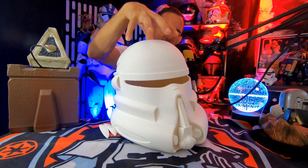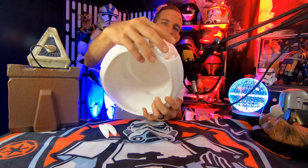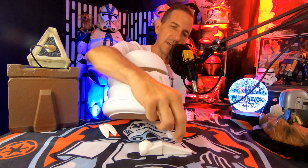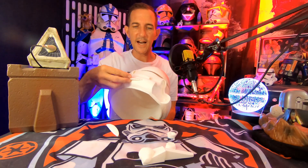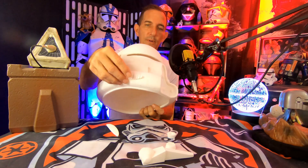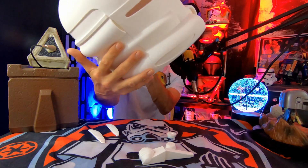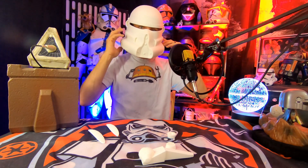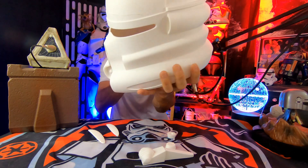So this came in three pieces. I've already glued it. These little pieces on the side, we'll put them here. You get the general shape and feel of this helmet — nice wide base, so it should fit most people. No issues.